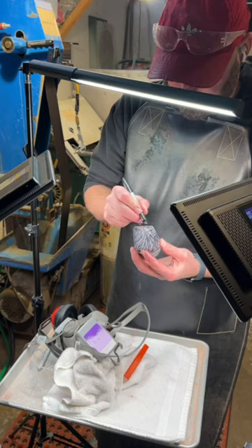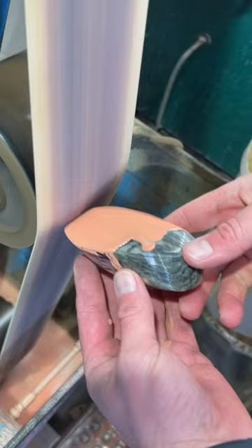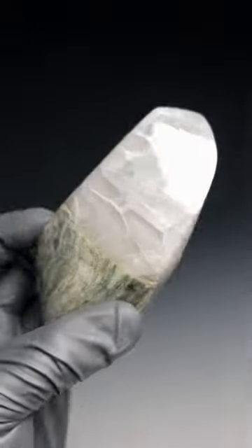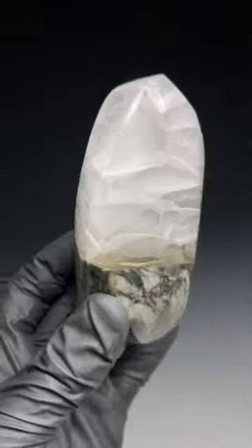You might be wondering why I didn't use the fish scale jasper for this piece. I just didn't feel like the glass matched it that well, so I'm going to do a couple other experiments before I get to using it. It didn't turn out the way I had originally expected, but that's part of what I love about this process.